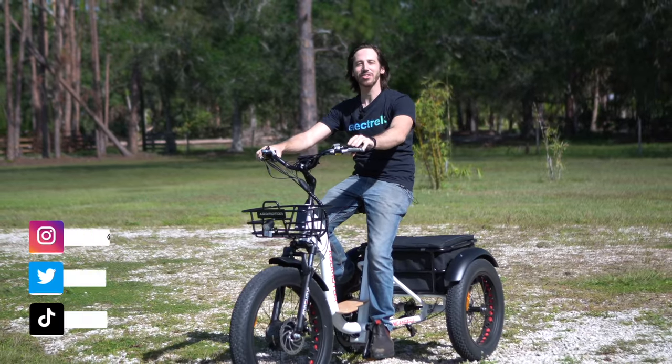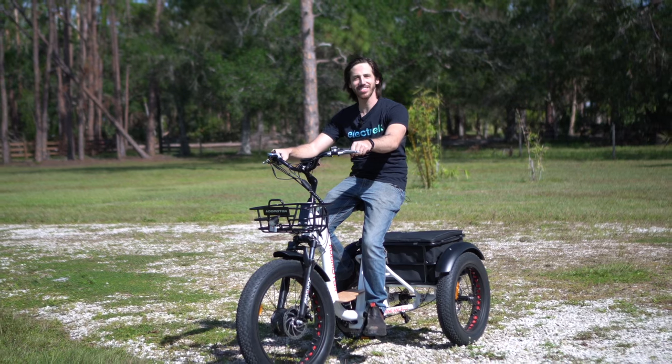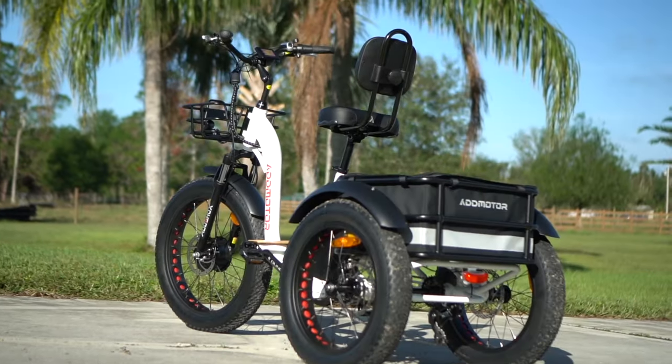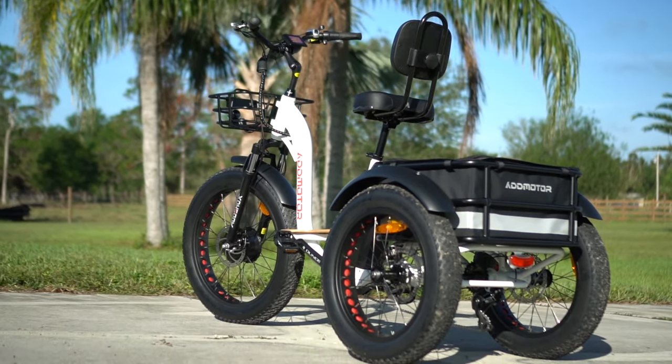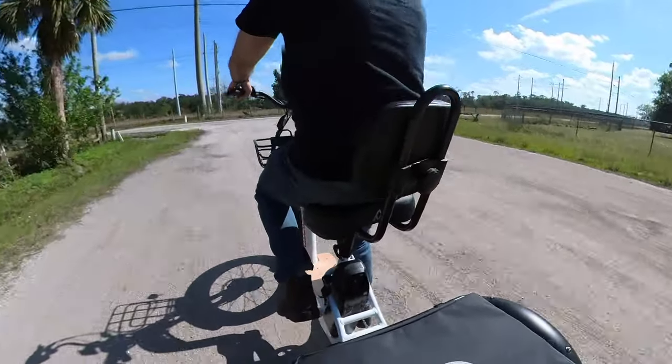Hey everyone, Micah here with Electrek and today we're reviewing the Admotor M340 electric trike. Let's check it out. The Admotor M340 has some major differences compared to several other e-trikes we've tested recently, so let's start by going over the specs real quick and pointing out how the bike is unique.